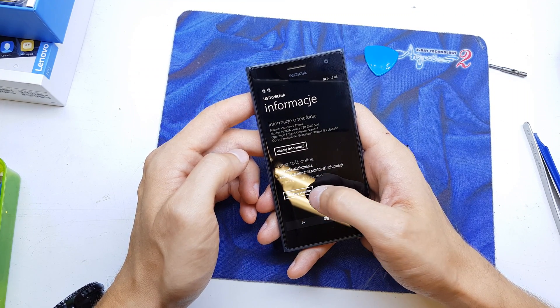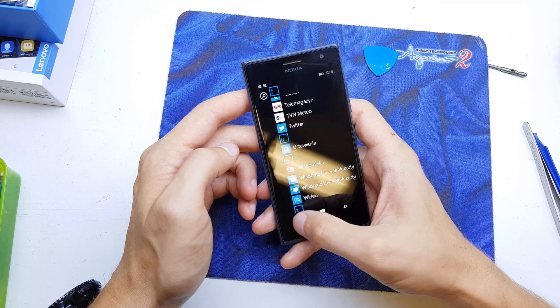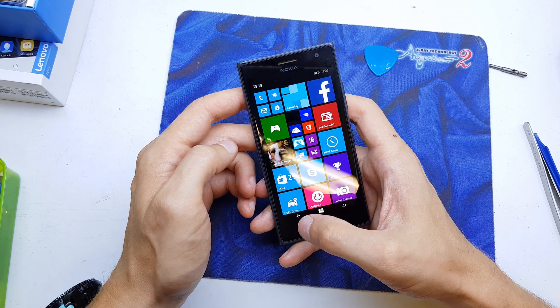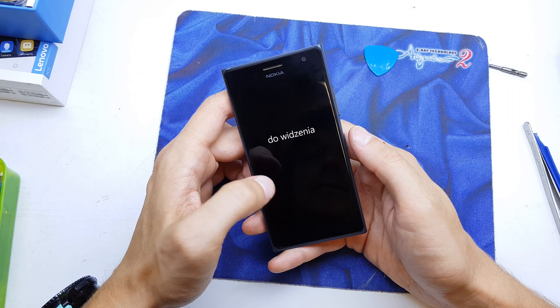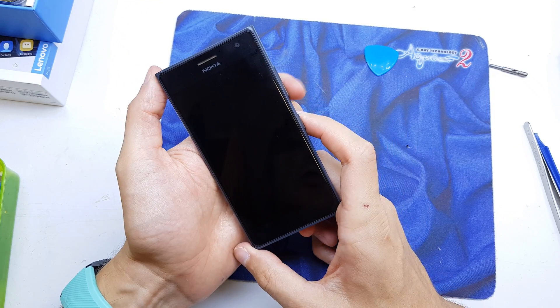Here you have the 'Reset your phone' button — click it and it will reset. But there's a second way: if you have a password that you don't remember, you're going to power off your phone and press and hold the Volume Down and Power button together.